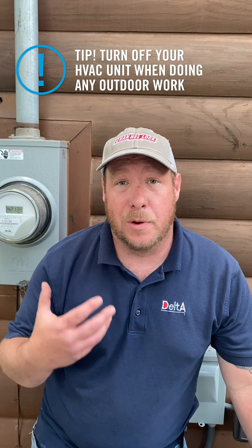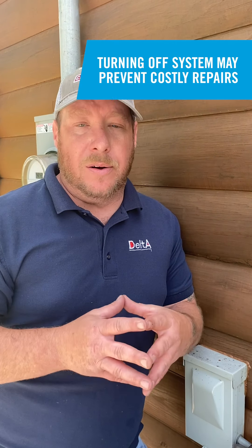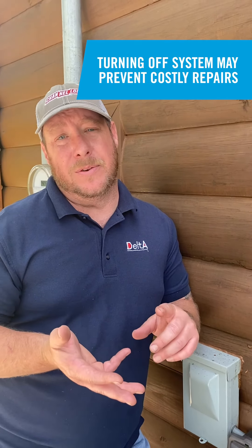One simple trick that most homeowners don't know: if you're planning on doing any outside activities such as mowing, stirring up dirt, or blowing leaves, it's always good practice to turn the power off to your outdoor unit. That way, no dirt and debris gets sucked into this coil. Once your system is turned off — whether through a thermostat, an app, or the disconnect — you can continue with your outdoor activities.